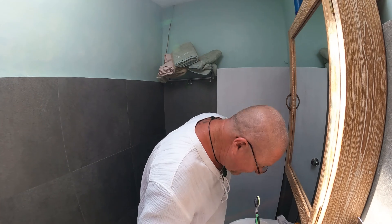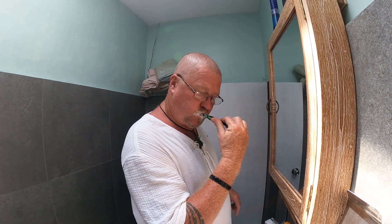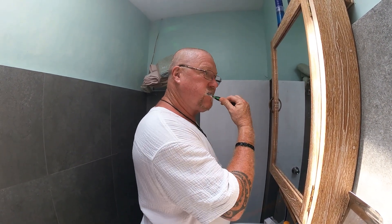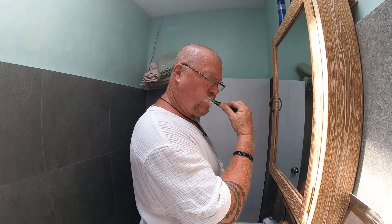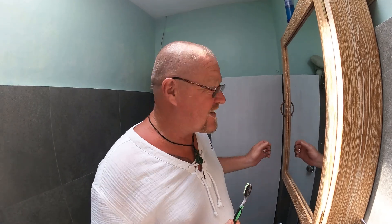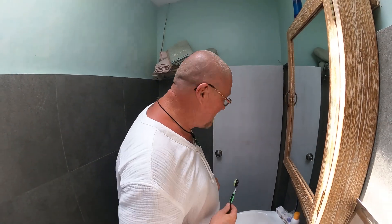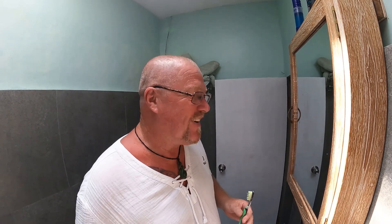Did you notice I'm drinking out of tap water? Unlike most people, I get clean water. The scary thing is, check this out, there's a man in my shower. I'm trying to brush my teeth and it's some random stranger hiding in the shower.